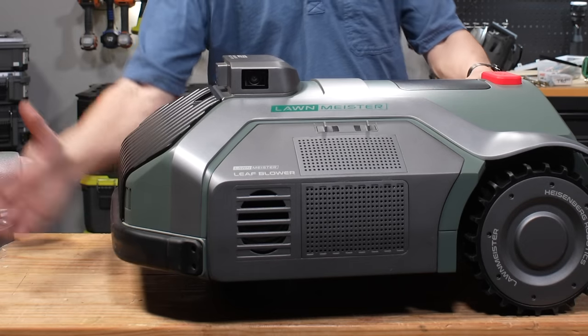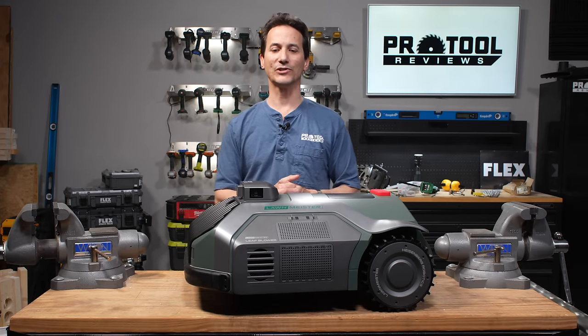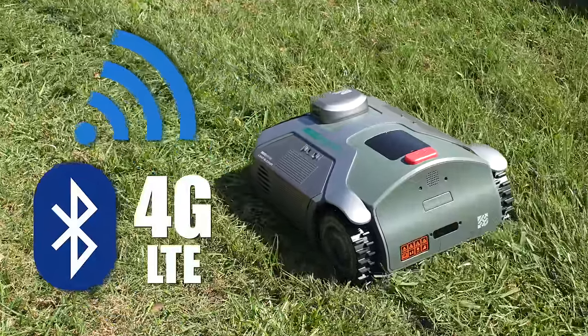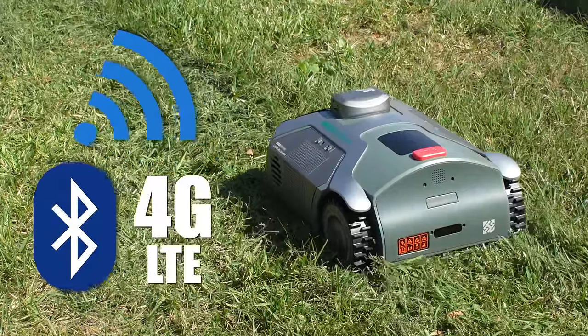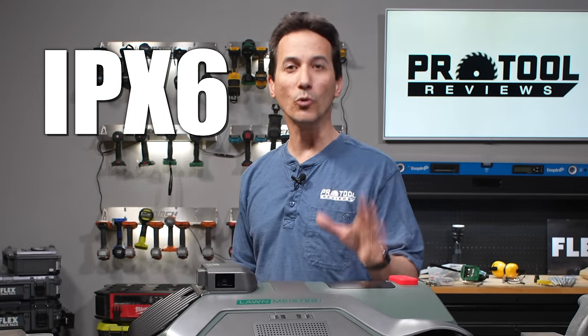It also has a front bumper — if it hits something, it stops, backs up, and moves on. It has built-in 4G, built-in wireless, and a Bluetooth module used for initial setup. All of that is in place for both functionality and security, making it robust in the amount of technology packed into this unit. It's also IPX6 rated, so it handles rain with no issues.